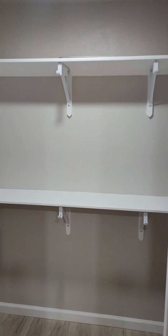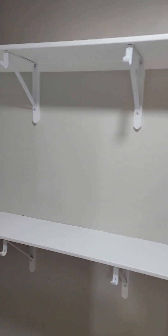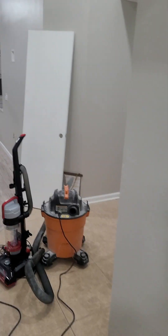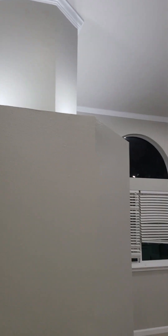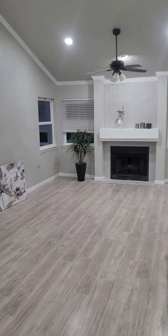And then the master closet. Going on to the next room — you can see the light feature right there, another crown molding looking beautiful.